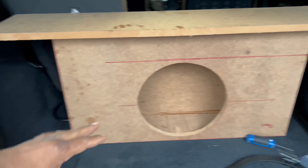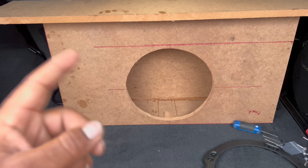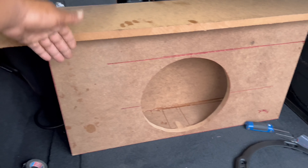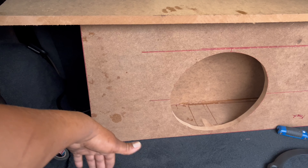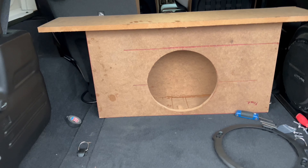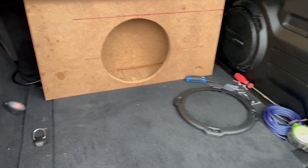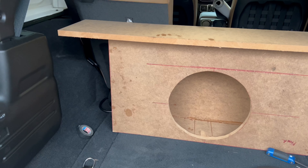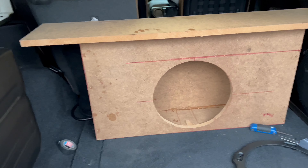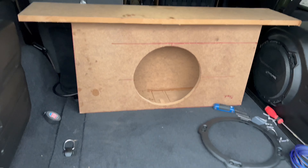Right now — built the box, it's ported at 32 hertz, shallow mount 12-inch JL Audio TW3. This is the top trim. I'm going to drop another panel down here and y'all are going to see what I'm going to do with that — it's something different, it's going to be looking good. I also got the plexiglass that I'm going to use. It's kind of like my signature thing — I got to make it glow, got to make it light up. They said do my thing, so that's what I'm going to do.